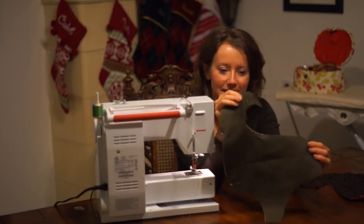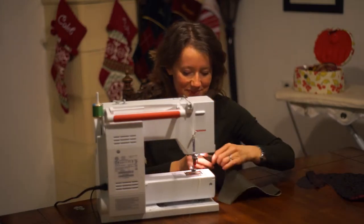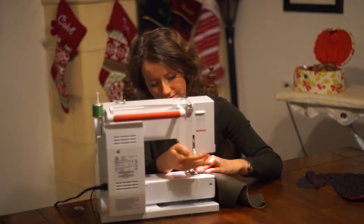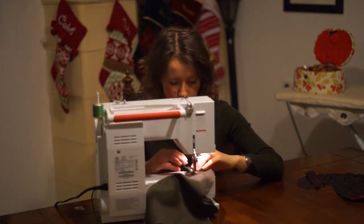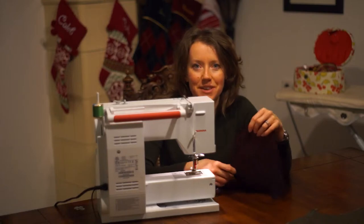We have the hat turned inside out. I've done some minimal pinning, and now we're just going to go ahead and sew it together. And now we'll do the same thing with the lining.